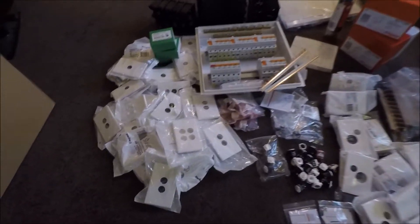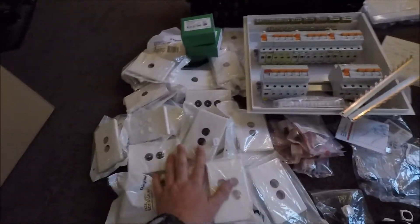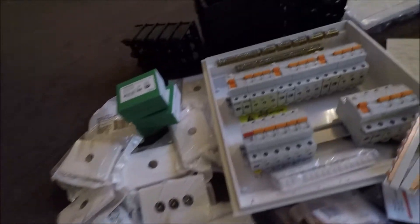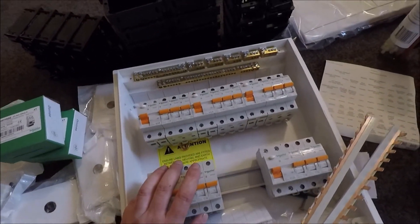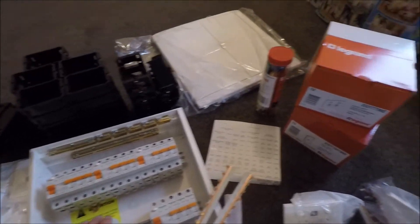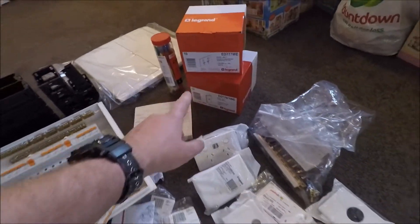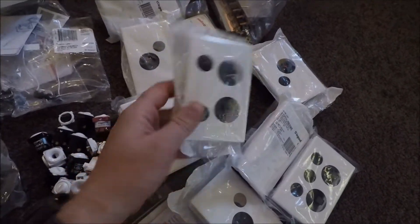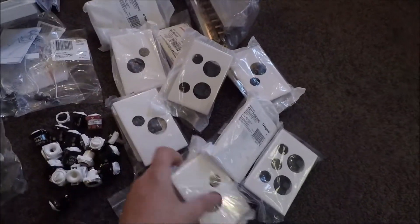Alright guys, so this is it. Tons and tons of switches, switchboard, RCDs, all sorts of things here. We've got more sockets, switches, heaps of sockets down here. All different types too.